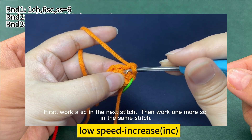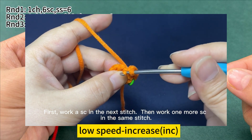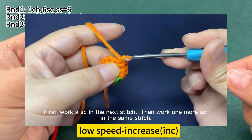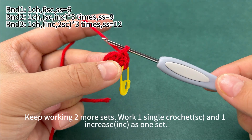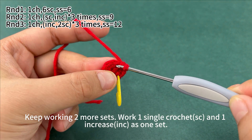Then work 1 more single crochet in the same stitch. Insert hook into the same stitch, hook the yarn and pull up a loop through the stitch. Yarn round hook, pull the yarn through both loops on the hook. 1 increase is finished. Keep working 2 more sets. Work 1 single crochet and 1 increase as 1 set.